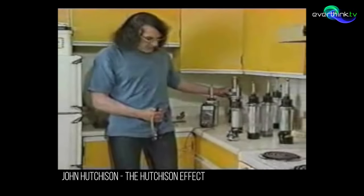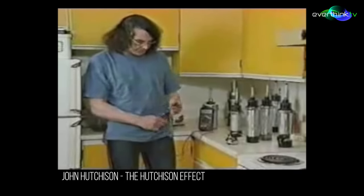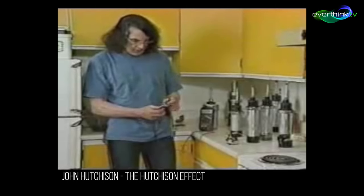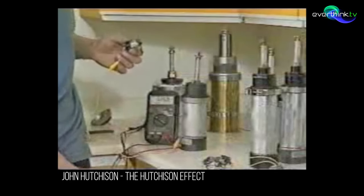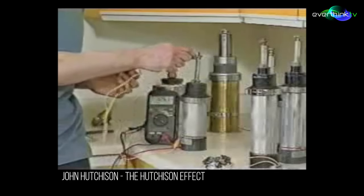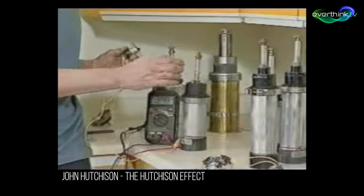What I want to do is to demonstrate it in the sense of it making actual power, and that means to turn a small motor. I'm attaching this to the base here, another lead to the top, and it should spin — which it does.